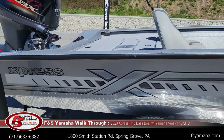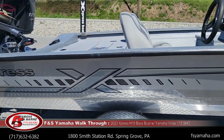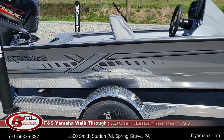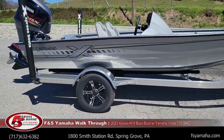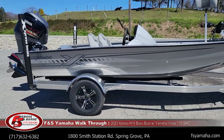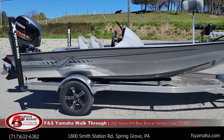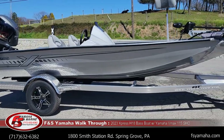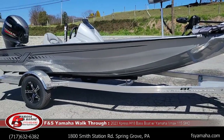Along with everything else with the hyperlift hull, that's why Expresses rival many fiberglass boats in the industry as far as ride performance and handling. You'll see they have quite a reputation and they live up to it. Every Express boat here at FNS, we PDI them very thoroughly before you receive it. There are lots of little things that need to be addressed and fixed before each customer gets their boat.